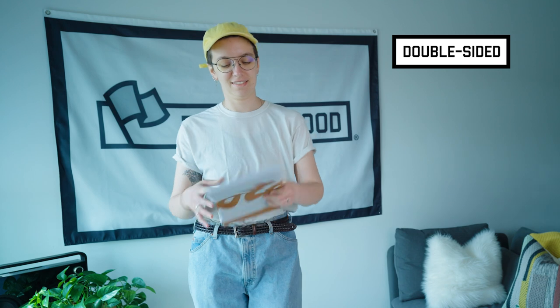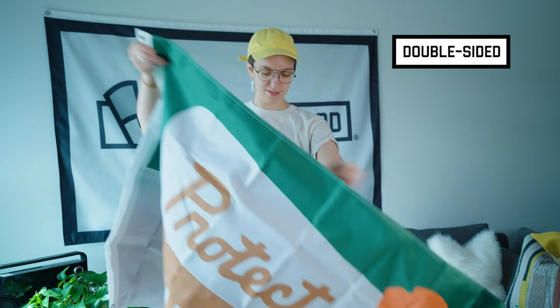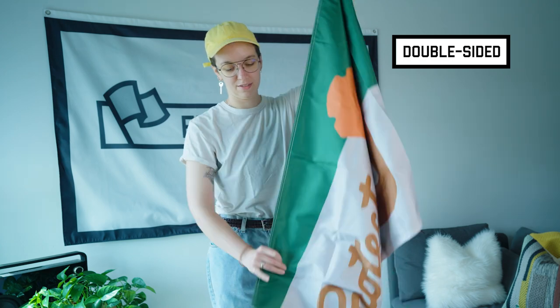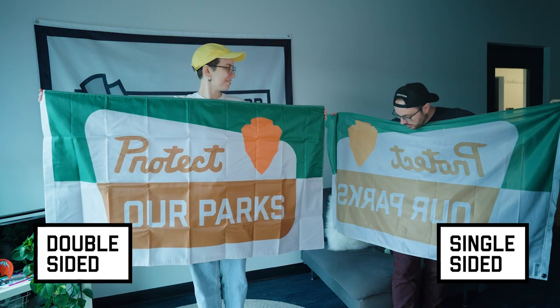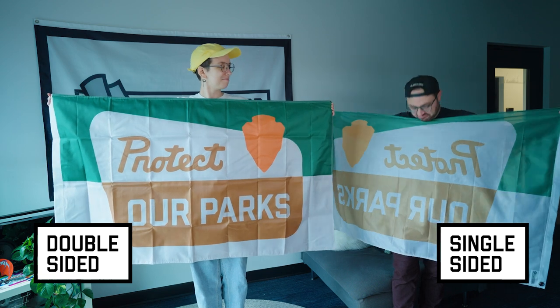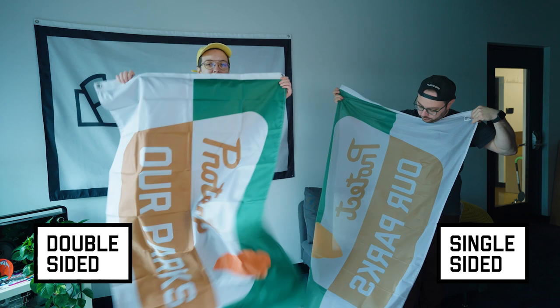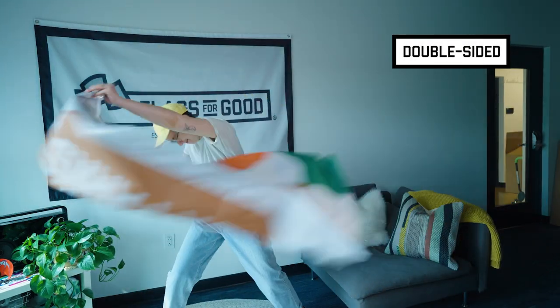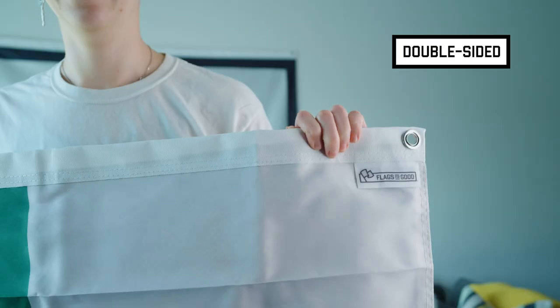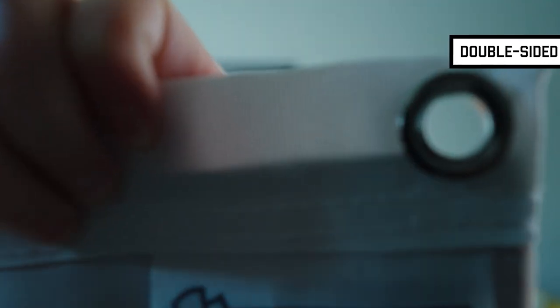Double-sided flags are the heavy-duty older brother. They're actually constructed of three layers — two vibrant art layers sandwiching a blackout fabric in between. This means that no light will go through the flag at all and any text will read correctly on both sides. These are obviously much heavier than their little brother, so if you fly them it will take more wind to get going. They look great on walls but also have a heavy-duty canvas header and grommets to handle the elements outside or on your flagpole.